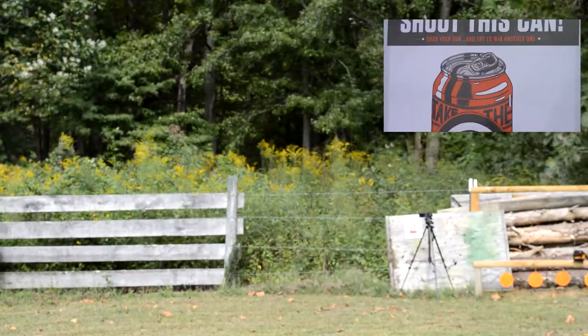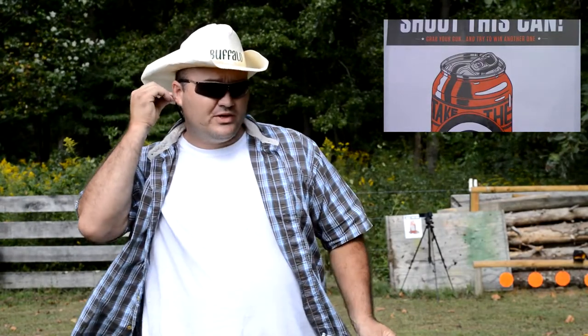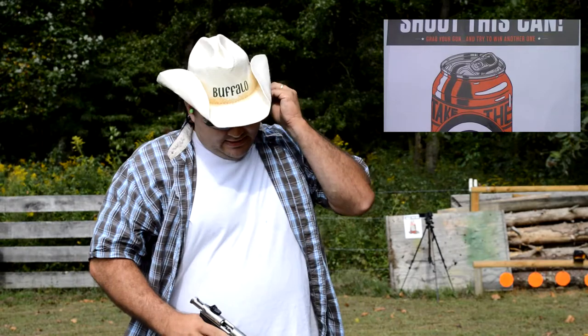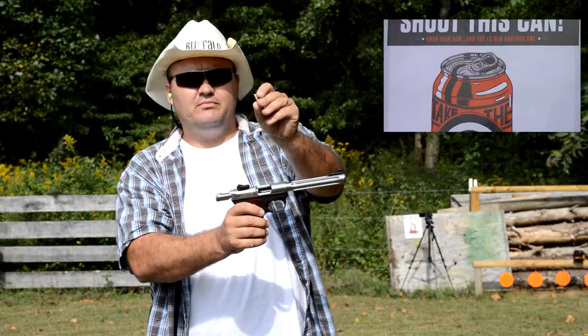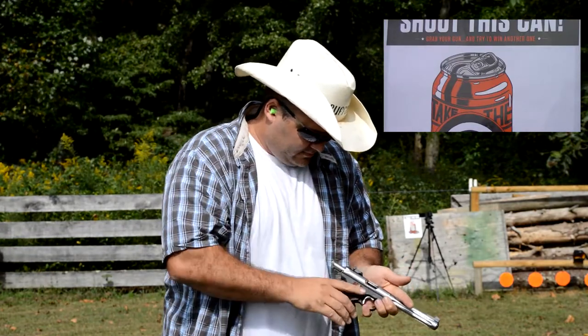I'm going to hang this up. Ruger 22-45. I better get my ears on. Just gonna take one shot, but even with the .22, hearing damage is cumulative, so even if you're just shooting a few rounds, you want to use ear protection. Shooting my Ruger 22-45 with a run-of-the-mill 36 grain hollow point. Let's see if we can't do this.